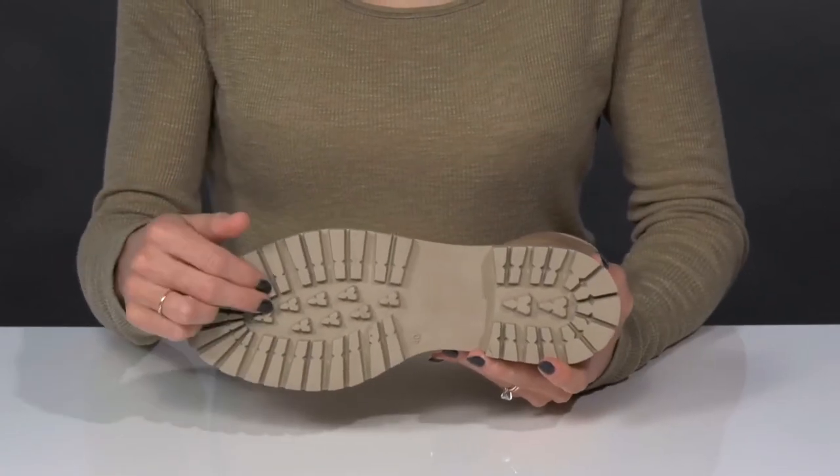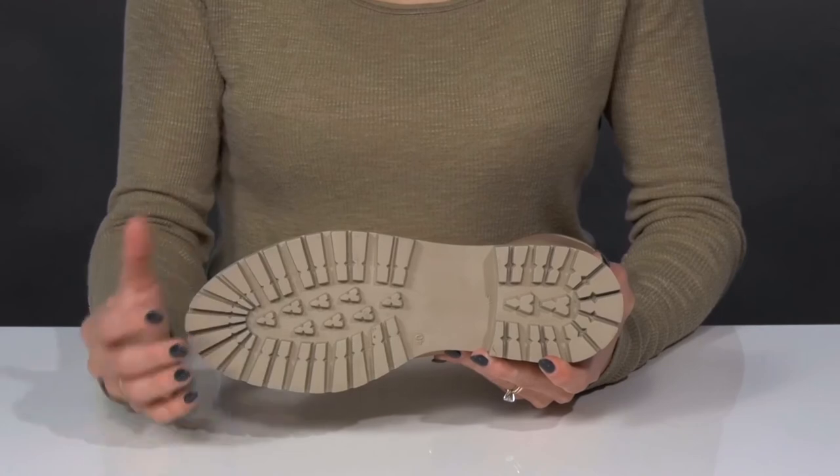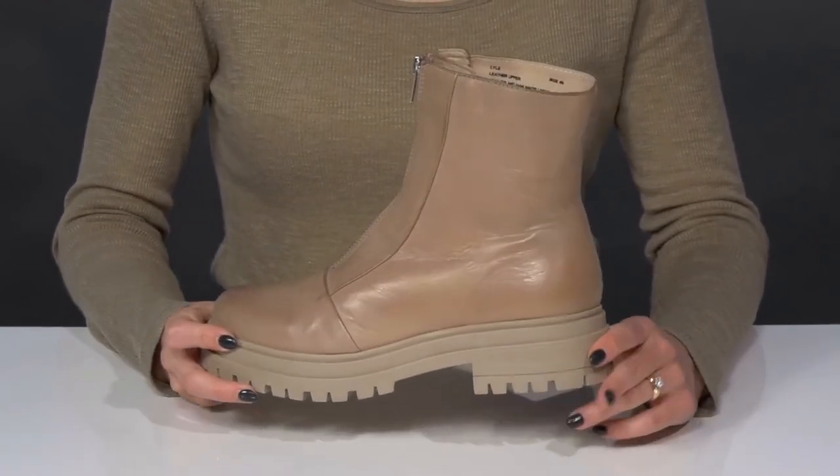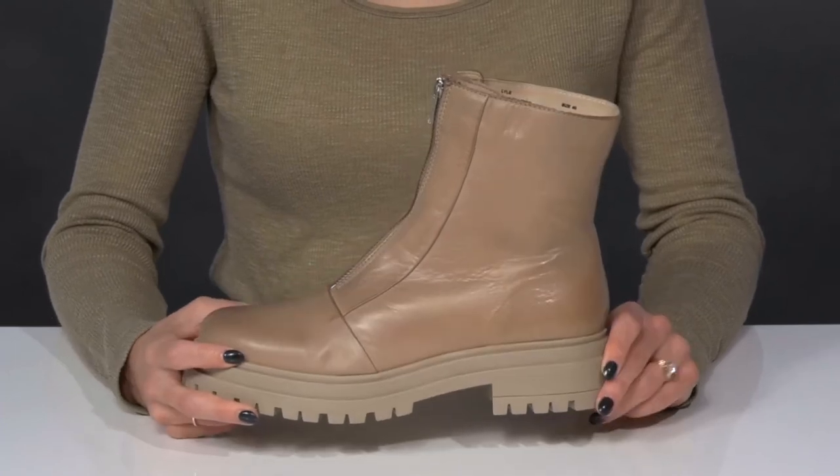They sit on top of a synthetic outsole that has lugs to help with traction and stability under your feet. And I think they'll look great with a dress, leggings, or even some denim jeans.